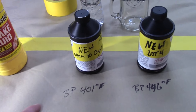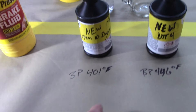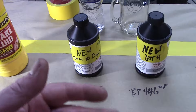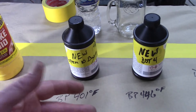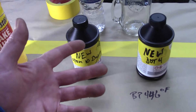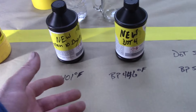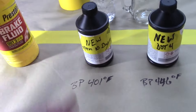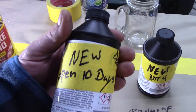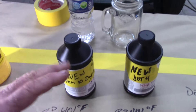I always recommend every five years and every 50,000 miles to change your fluid, because by the time you see that brown stuff inside your reservoir it's too late — it's already there and you're not going to get it out no matter how much you flush. The fluid will be clear so it's better than nothing, but the other reason is brake fluid absorbs moisture from the air.